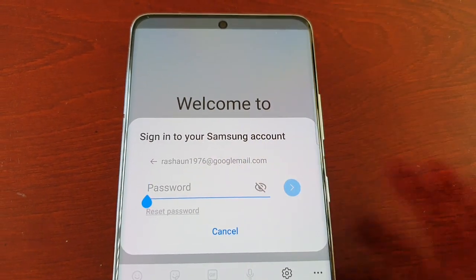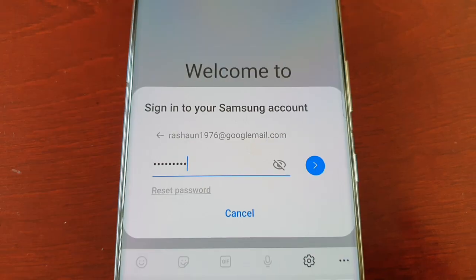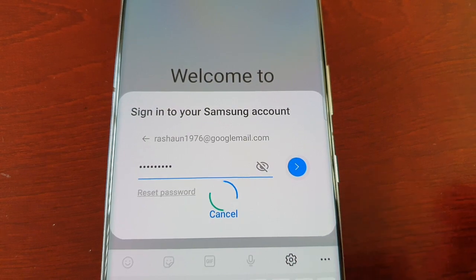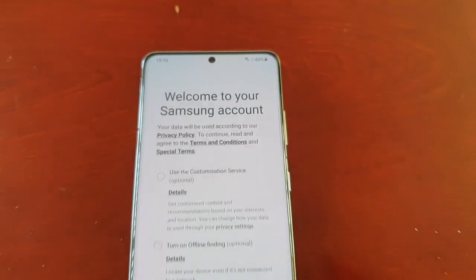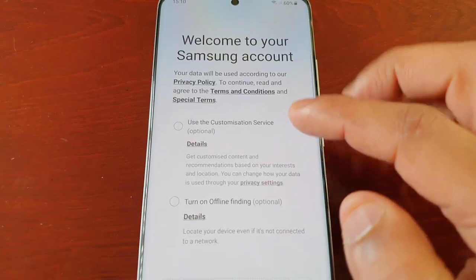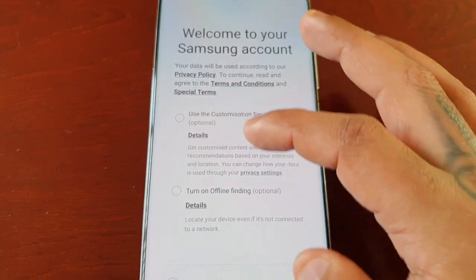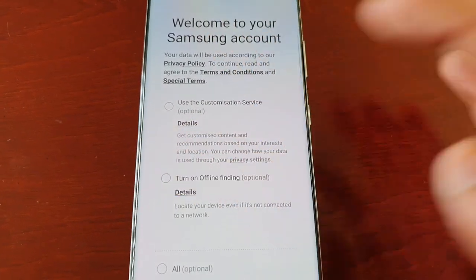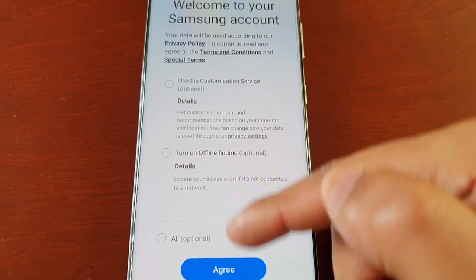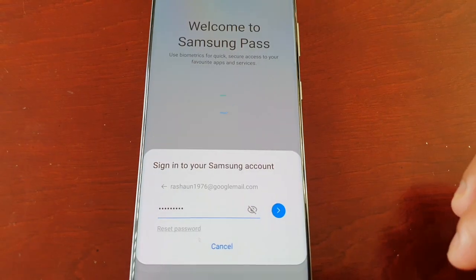Once you've entered your email address, select the little arrow beside it to continue. Here you will need to enter your password and hit the little arrow to continue. It will bring you to the Samsung account welcome page. You'll have three checkboxes — all three are optional, so you don't really have to tick them. Go ahead and hit Agree.